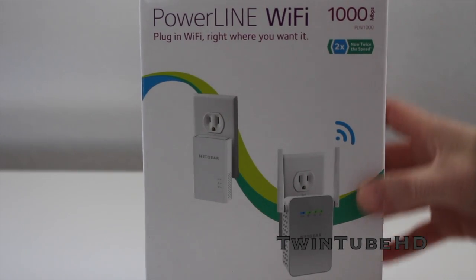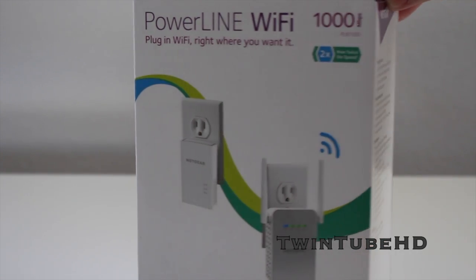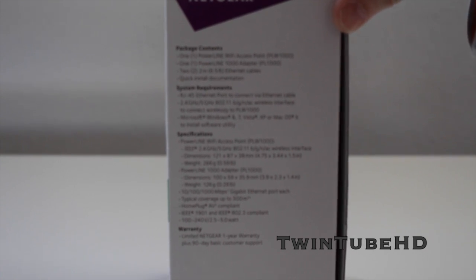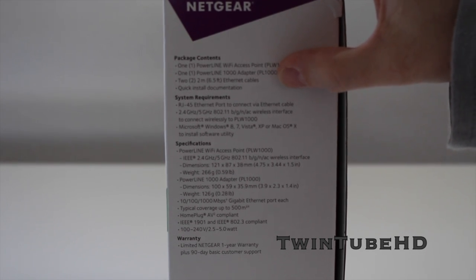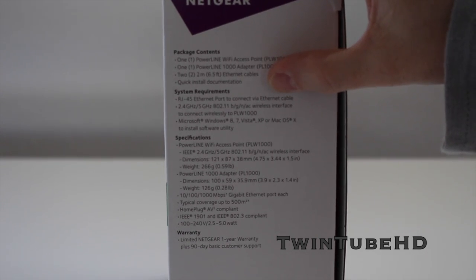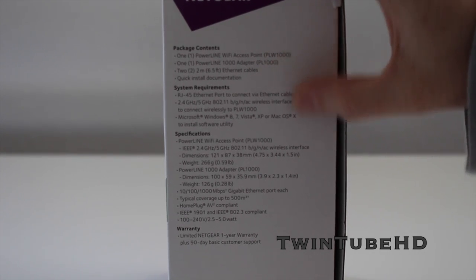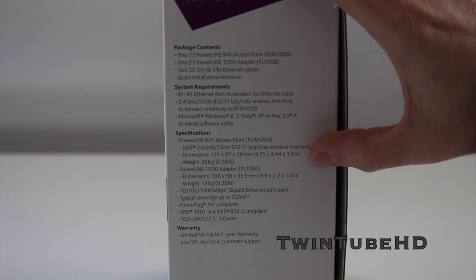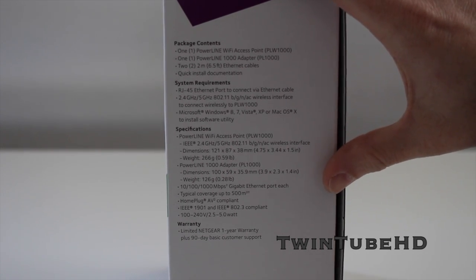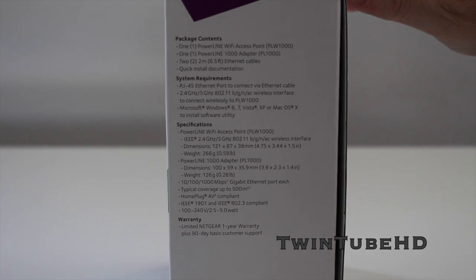Here is the box. On the side it goes through the package contents: basically the access point, the adapter, two ethernet cables, and the quick install documentation. It shows you some system requirements and specifications regarding the actual equipment, and it does come with a limited Netgear one-year warranty.